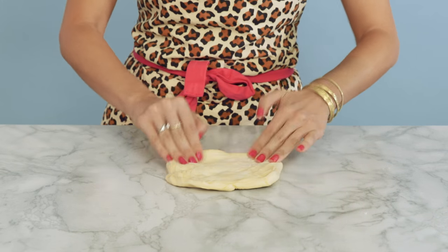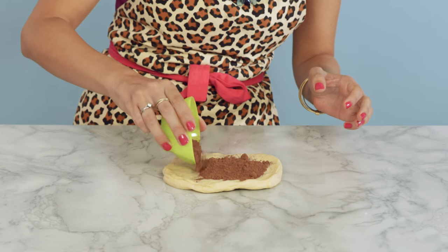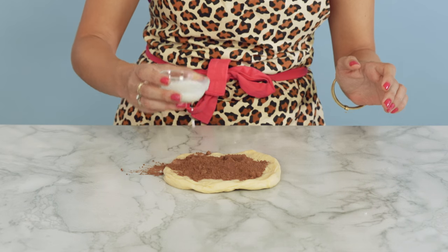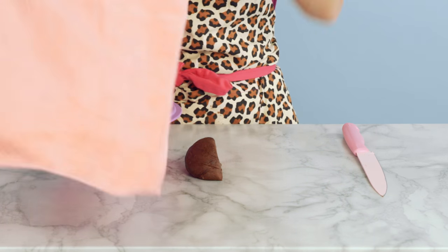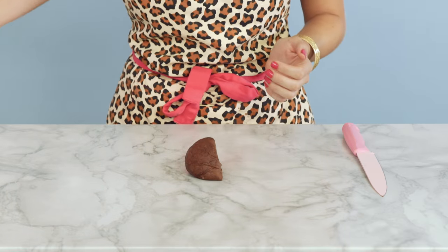The other half — flatten it a bit, and we're going to add the cocoa powder. A little bit of milk, like I'm playing in the mud. Pop the other half in a bowl, cover it, and let it rise in a nice warm place.